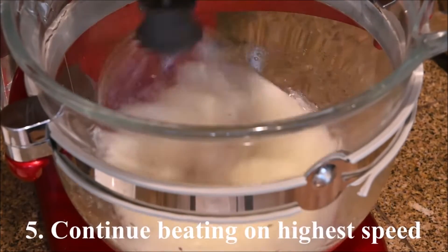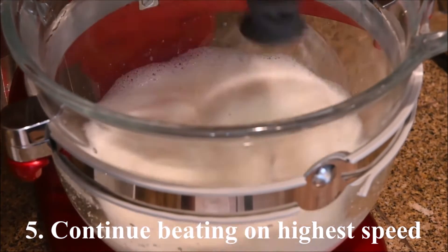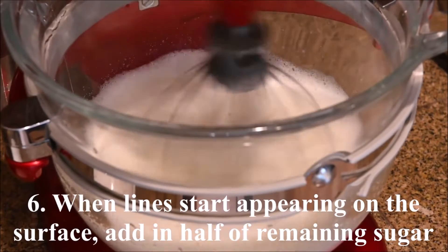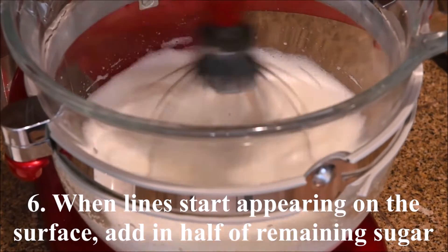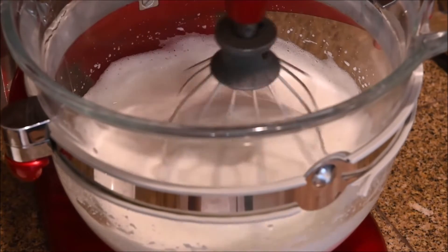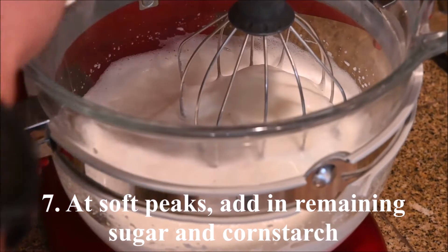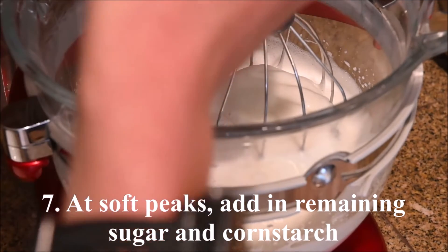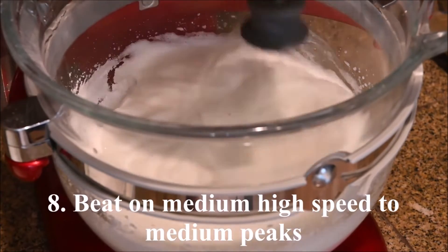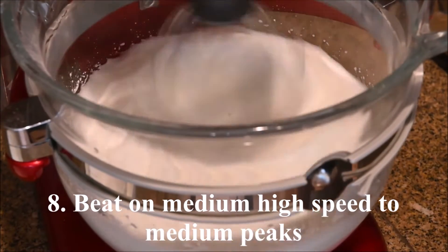When they start to turn white, add in half of the sugar and increase to the highest speed. When lines start forming on the surface, add in half of the remaining sugar. Beat to soft peaks. Add in the remaining sugar and the cornstarch. Beat on medium-high speed to medium peaks.